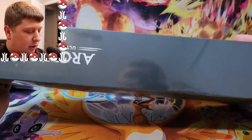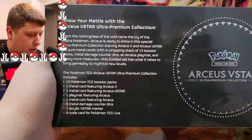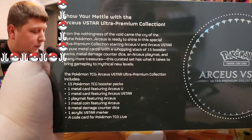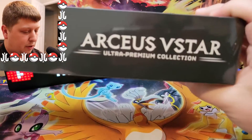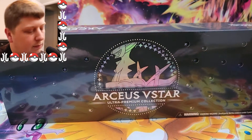It's a big box, not quite as big as the Charizard Ultra Premium Collection, but here are the contents you can see on the back: 15 packs, a metal card, playmat, all sorts of stuff. I like it — it's a very sleek and clean box. I believe this is a GameStop exclusive, if I'm not mistaken.